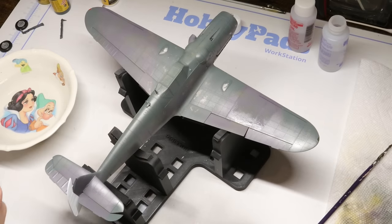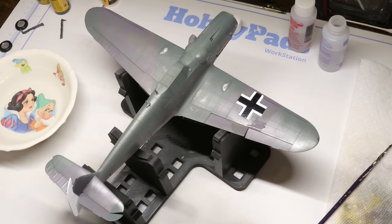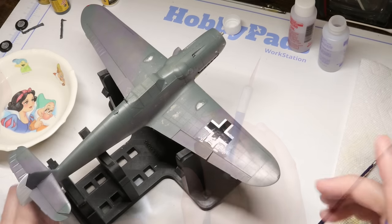On to mistake number four. You've built up your whole model, it's looking great, you've gotten some paint on there — it's starting to look like the real deal. And now it's time for decals. Almost all scale models come with what's called waterslide decals — these are all the fine markings that go on your vehicle that are a little too complicated to paint by hand. Think of the stars or crosses on a tank model, or all the unit markings on an aircraft. Right before we put on our decals is where we come to mistake number four.